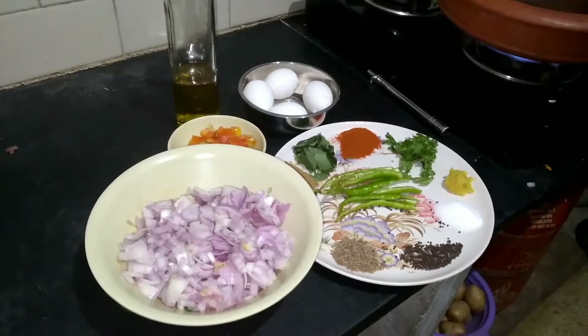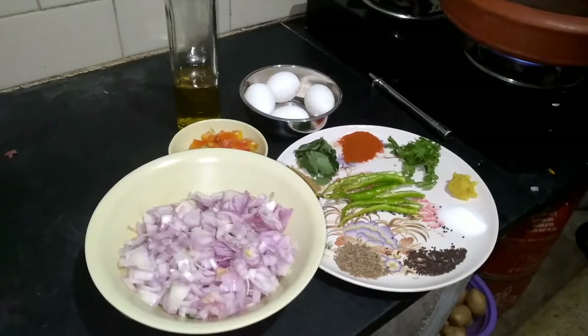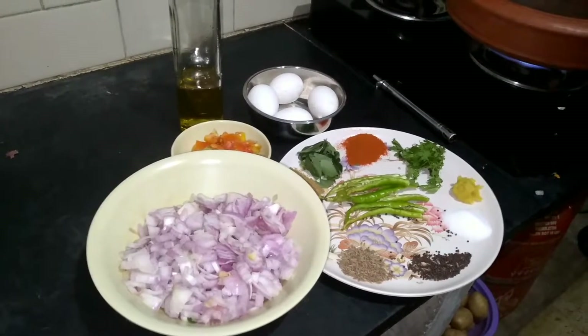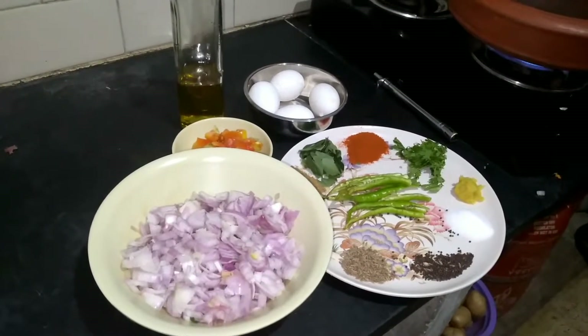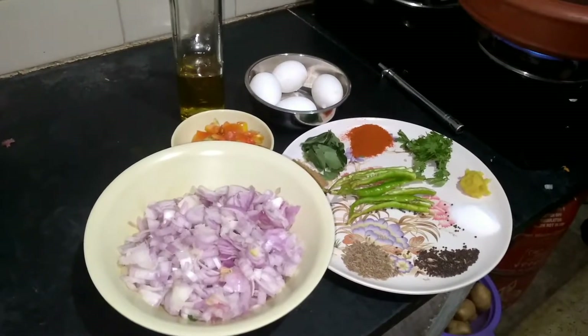Hello everyone, hello and welcome back to my channel. I am sharing the recipe today. I am making a very easy egg recipe. It is very tasty and delicious.